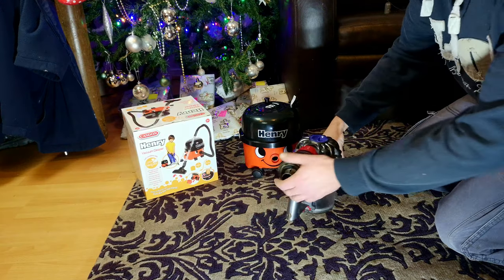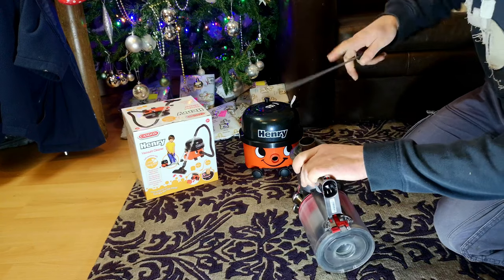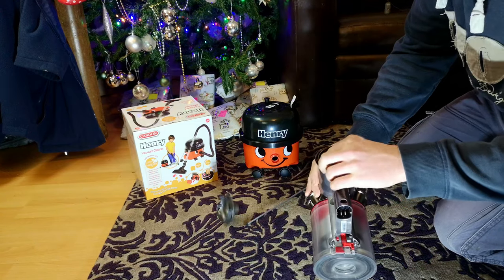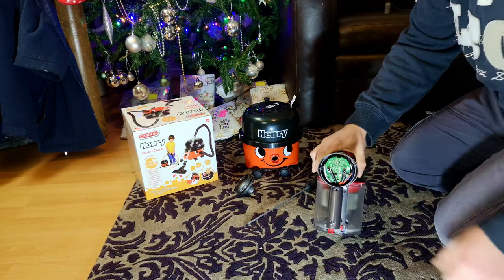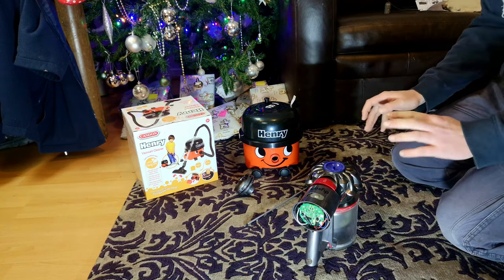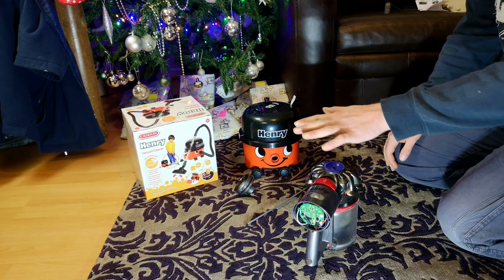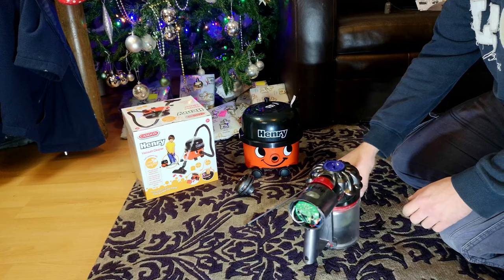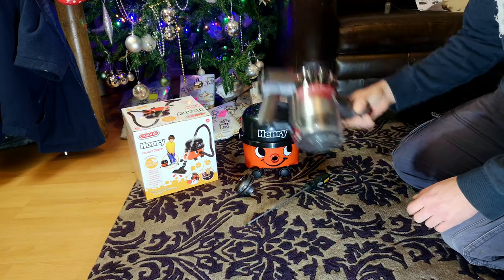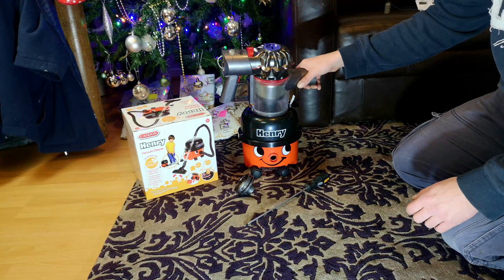What I thought we would try and do - I've pre-loosened you - is see if we can get this motor into this Henry and have some better suction coming from here. Now there are a lot of caveats: this may or may not work, but we're going to give it a go and see if we can make a V8-powered cordless toy Henry. Let's have a go at it.